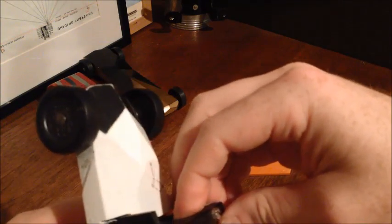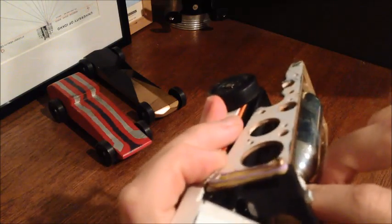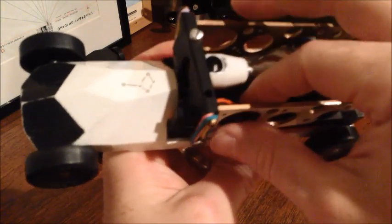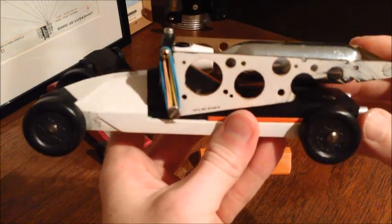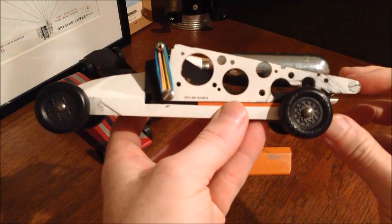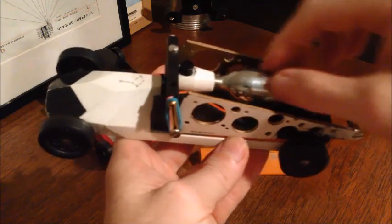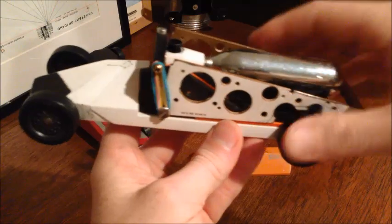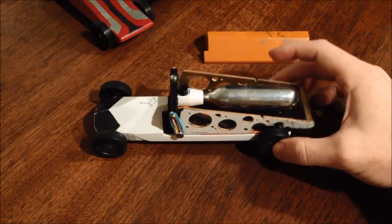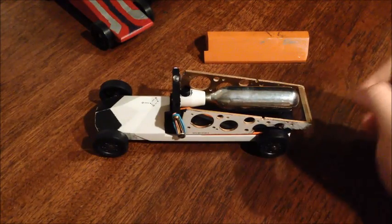You pull it up and lock it in place, then push the safety all the way in. This little orange thing in here is the safety — you push that all the way in and it's armed and ready to go. Then when that part drops down, you can see that cartridge drops down as well. The last thing is how do you give the car a little bit of a jostle?